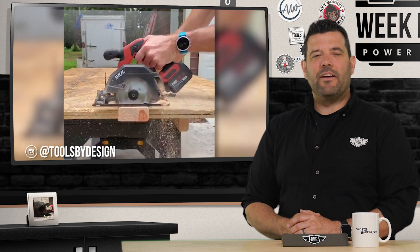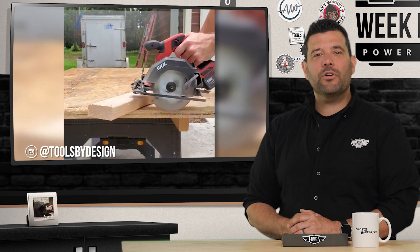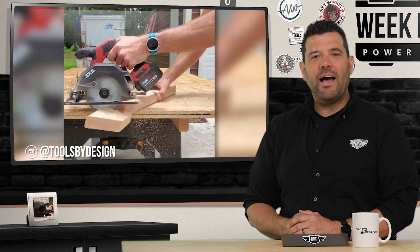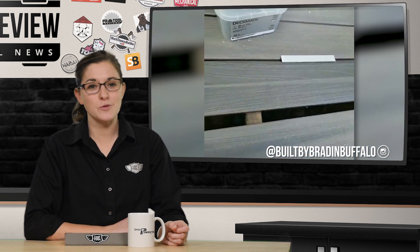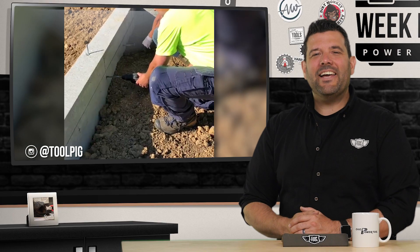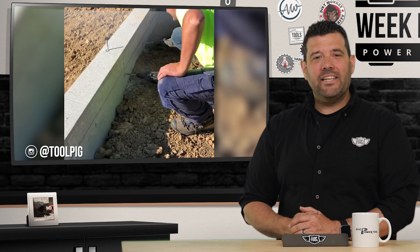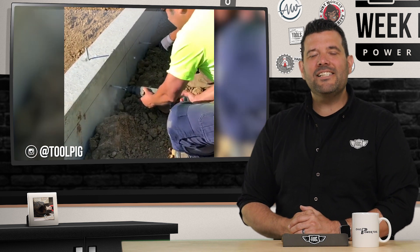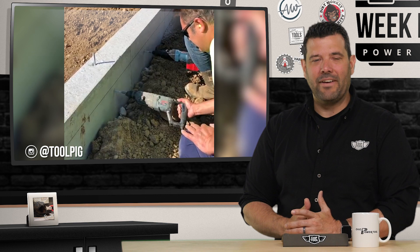Before we go, let's pick out some of our favorite Instagram posts this week. I'll start with Travis over at Tools by Design, who featured one of Skill's new Powercore 12-volt 5.5-inch circ saws, demonstrating just how much power Skill was able to get out of a 12-volt battery on a stock blade, no less. Built by Brad in Buffalo was using his Empire Speed Square as the perfect spacer while fastening his deck. Tool Pig and Clark Concrete Construction decided to race the legendary Bosch Bulldog against the new cordless Bulldog, and once again Bosch flexes its combination of its new electric motor and bigger battery cells and completely smokes the corded version. It's a great time to be alive if you need to drill holes in concrete really fast and without a cord.